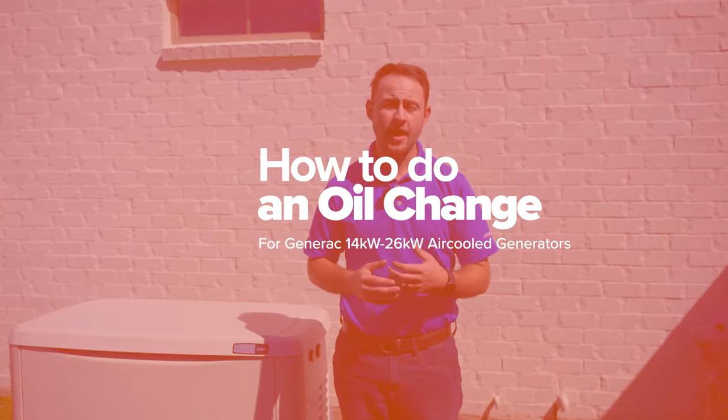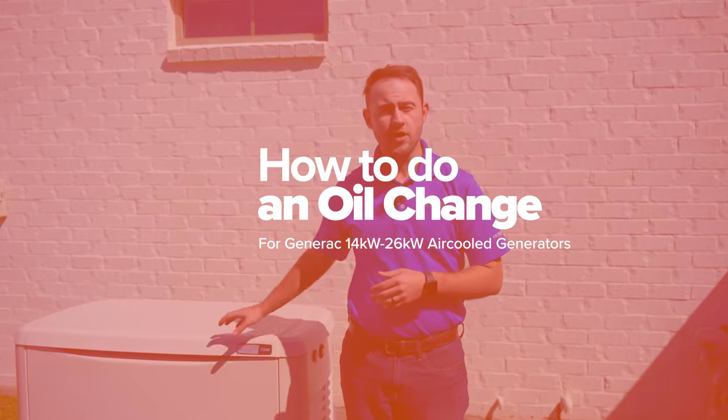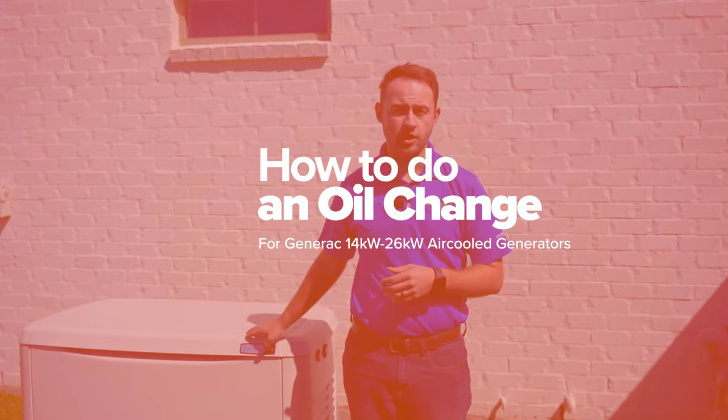Hello, this is Tyler with Optimize again, and today we're going to be looking at how to change the oil in your air-cooled Generac generator.